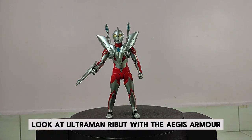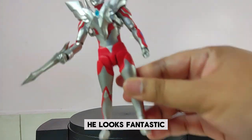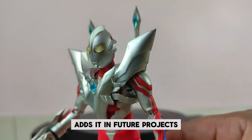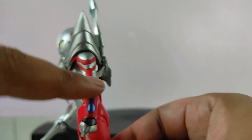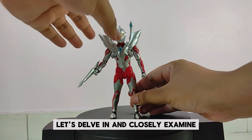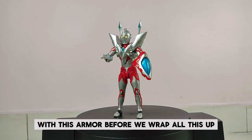Look at Ultraman Ribbit with the Aegis armor — he looks fantastic! Even though Ultraman Ribbit hasn't worn this armor in the series, it would be great if Tsuburaya Productions adds it in future projects. What do you think? Share your thoughts in the comments below. Alright then, let's delve in and closely examine the intricate details of Ultraman Ribbit with this armor before we wrap all this up.